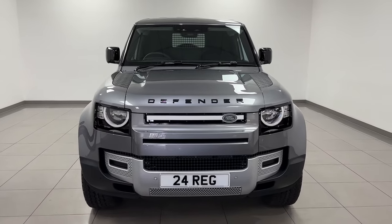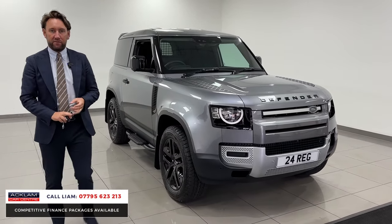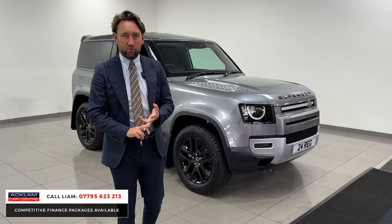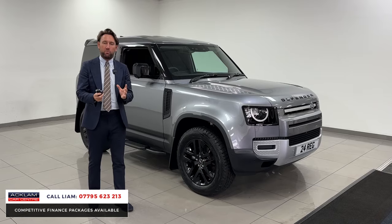It's got the centre armrest, steps, mud flaps. It's a 3-litre D250 hardtop, 3 years Land Rover warranty, 3 years Land Rover assist, VAT qualifying and a really good price point with this car.